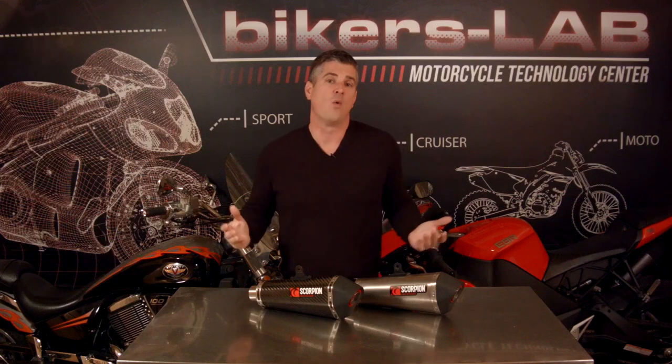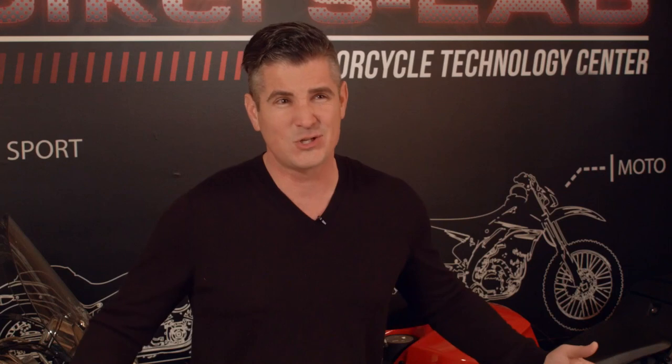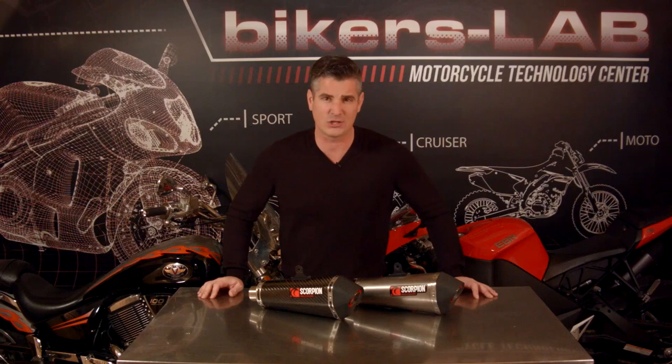You may have to ask yourself, what's wrong with my stock exhaust? Why would I want to remove the system that was made for this motorcycle and replace it with something else? In short, OEMs live in a world of sound restriction rules and EPA regulations that limit their ability to produce an exhaust that sounds as good or performs as well as an aftermarket exhaust. An aftermarket exhaust by itself does not produce any noise or pollutants, so it doesn't live under the same restraints or regulations.